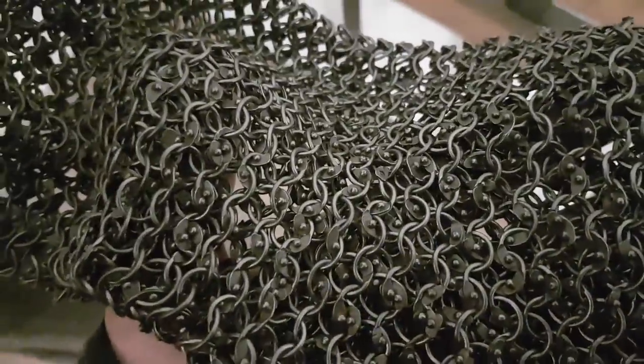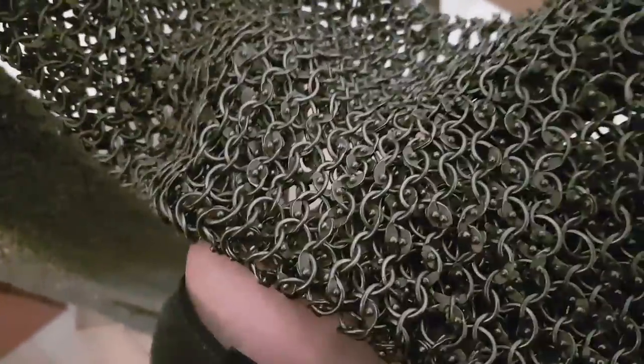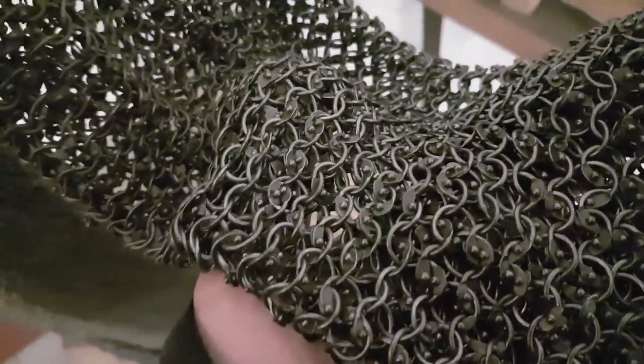Butted chainmail is basically where they take a strip of metal and fold it into the shape of a circle. They don't seal it, they don't close it, and just the memory of the metal is supposed to be what holds it together.